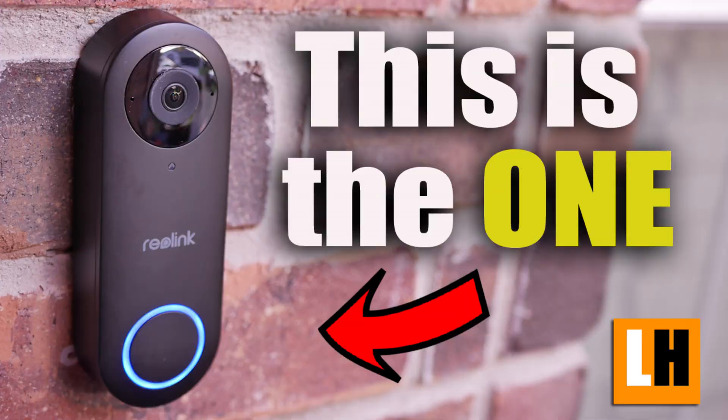Hello guys, Lifehackster here. When I reviewed the Reolink video doorbell a while back — I'll link it down below if you haven't seen it yet — I used and still have been using the Wi-Fi version instead of the PoE or Power over Ethernet.